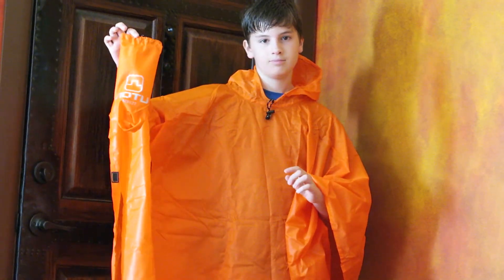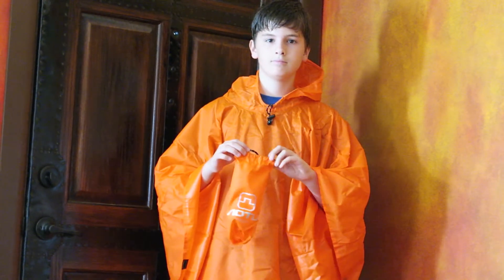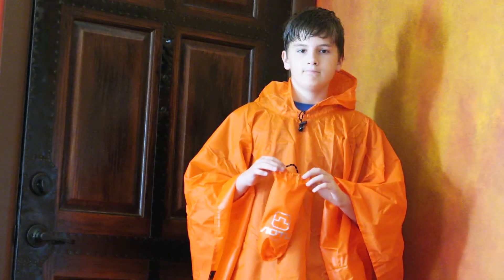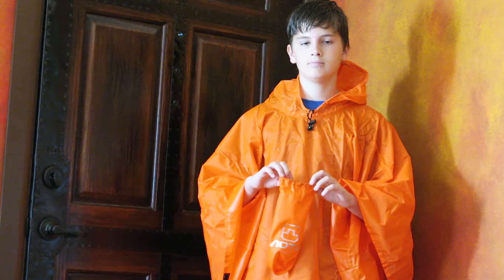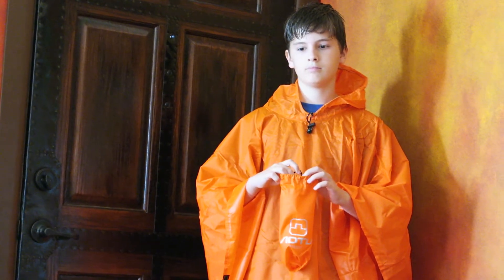It's got a little bag to put the poncho in, which is great because Micah will actually use this mostly for when he goes to the bus stop if it's raining. He can take his poncho off, put it inside that little bag, and then stick that bag in his backpack so he doesn't get anything wet in his backpack.